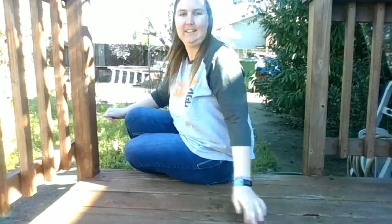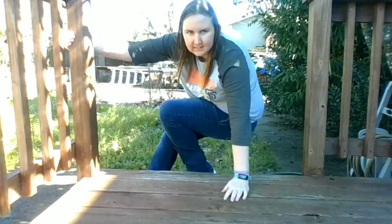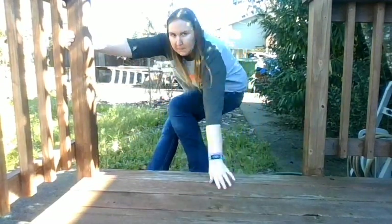Hey everyone! How are you doing? Today I wanted to show you something. I'm sitting on a step. This is how I get up from the step. I'm sorry you can't really see it — I didn't know how to do the camera angle. I wanted to show you an exercise that I do.